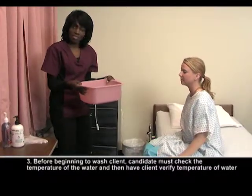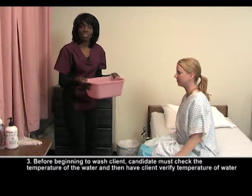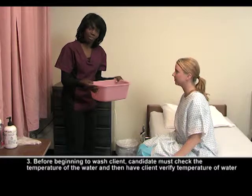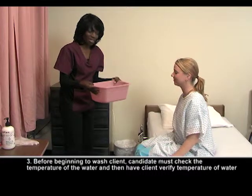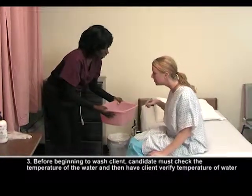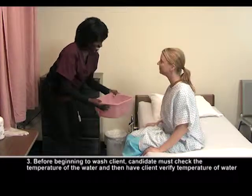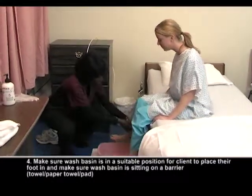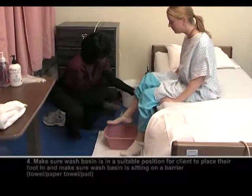I've already tested the water to make sure that it's comfortable, but you also want to ask your resident or patient to check it too, because you're providing this care for them and the water temperature needs to be right for them. If you would, just test that and let me know if it's okay. That's okay? Alright. We're going to sit it down here — if you would, just place this foot in the water for me.